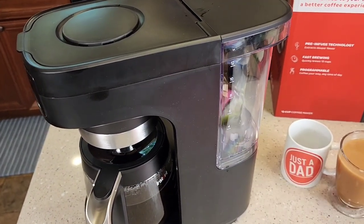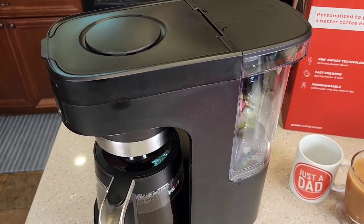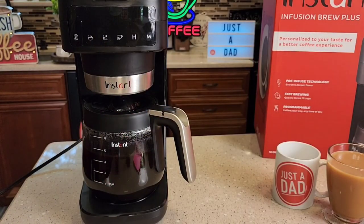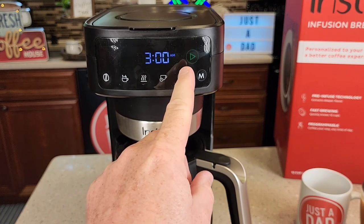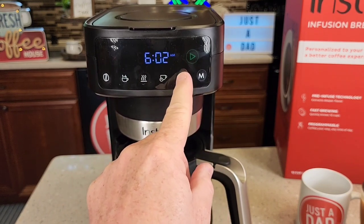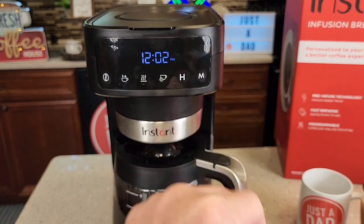The water filter should be changed about every two months — it mainly helps if you have a really high chlorine taste in your water. It's a two-prong cord that's 34 inches long. Note that if you unplug it even for a couple of seconds, you lose your time setting. To set the time, press the hour and minute buttons — there's an AM and PM light — and when you've got the time set, press the play button to memorize it.